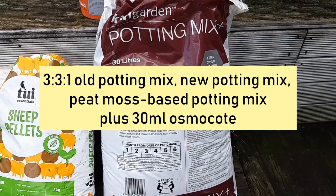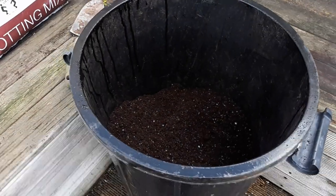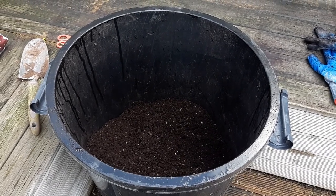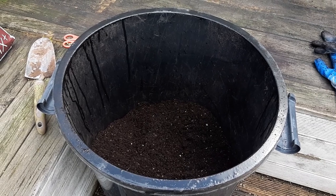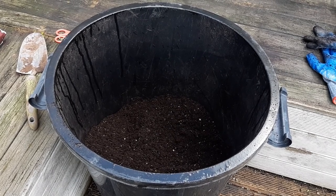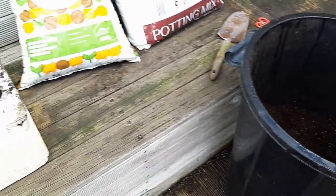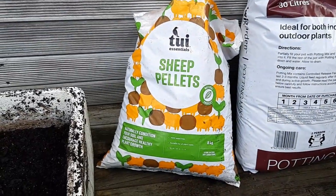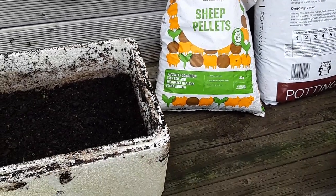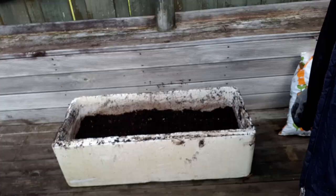In addition I have my peat moss based potting mix which I prepared last time — if you haven't watched that video on how to prepare it, please watch it. It contains basic peat moss, some propagation sand, and some fertilizer and lime additives. I'm also going to add about a liter of sheep pellets into the container. These are my ingredients that will recondition the old potting mix I used last time.